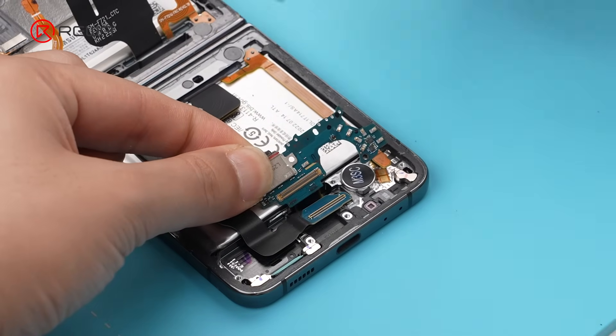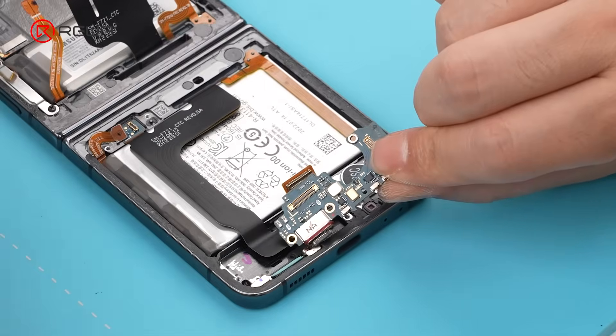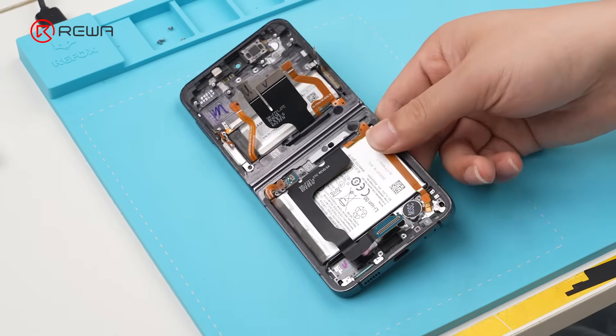Disconnect the hinge flex cable, then remove the charging port module. Next, we'll disassemble the screen.